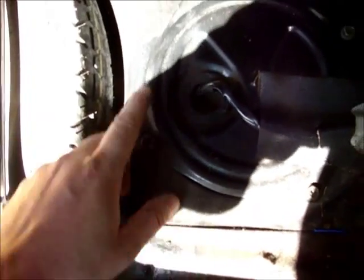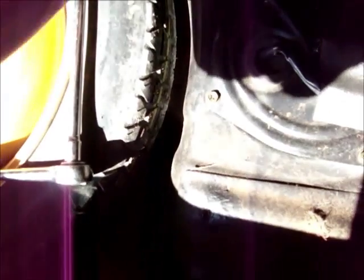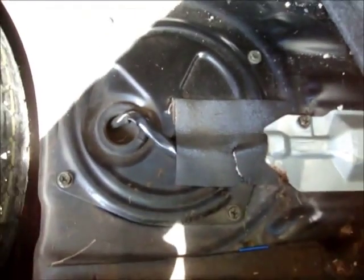You have to remove these four bolts as well. That takes the cover off to access the lid of your gas tank. These are all 10 mil bolts.